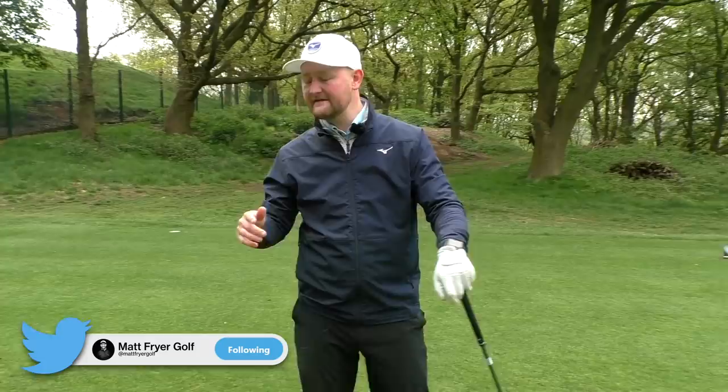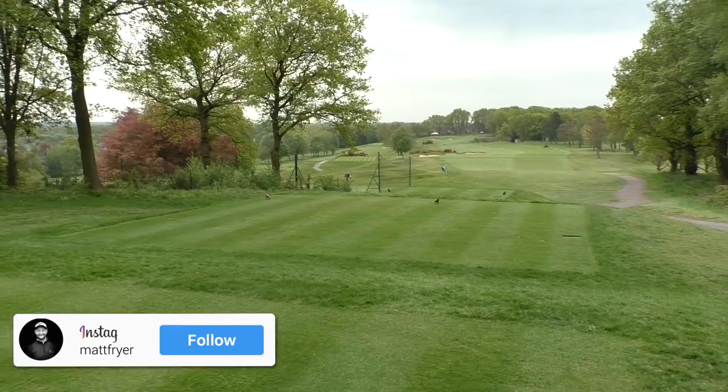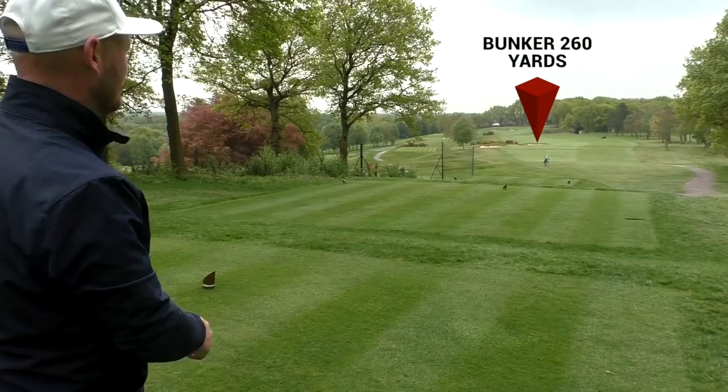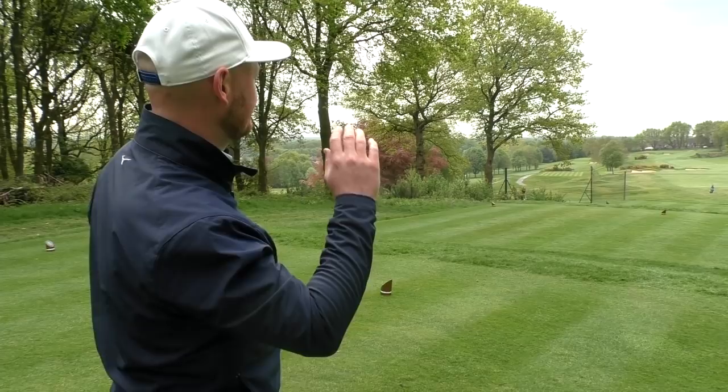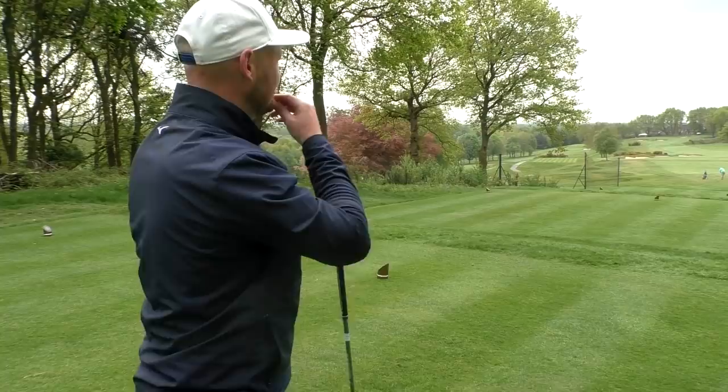We're here on the 17th hole. It's a par 5, 510 yards. If you look straight down there, the fairway slopes a little bit right to left. I've got a couple of bunkers — the final one is at 260 yards. So that would be my biggest problem. There's also gorse over the bunkers, so I don't want to go into that.